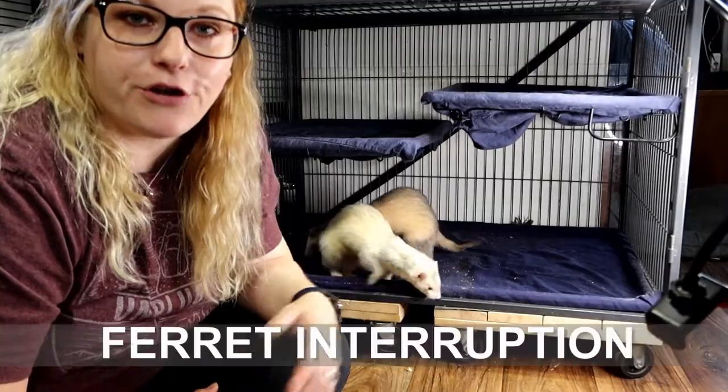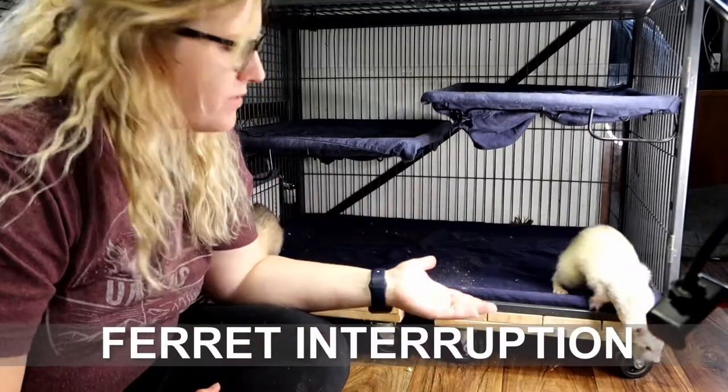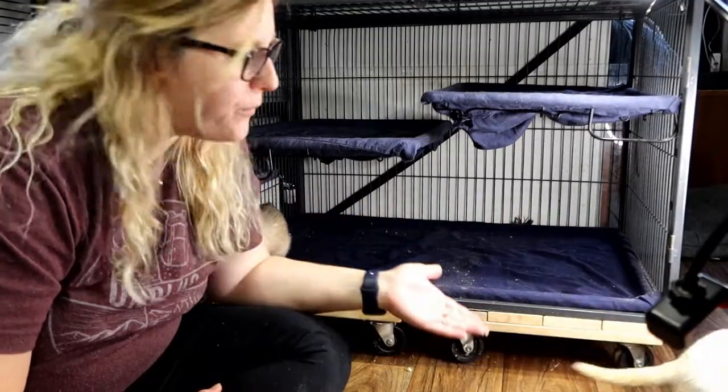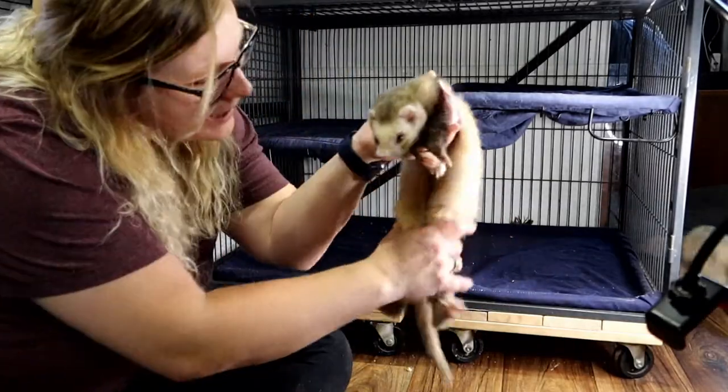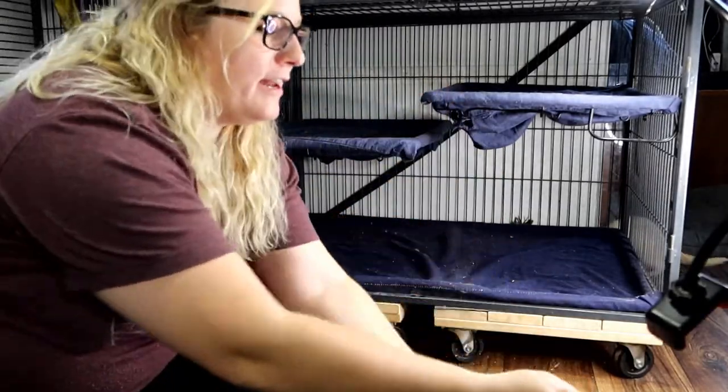The vinegar is safe for your ferrets, but I like to get some of the excess off so it's not as pungent. While cleaning your cage, if it's accessible to your ferrets, they'll probably come explore and be like, 'What is going on?' You gotta go, buddy — you gotta go.